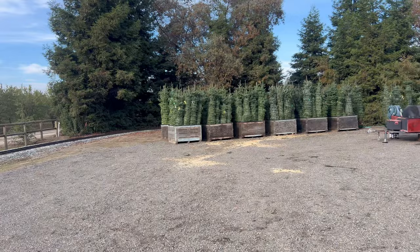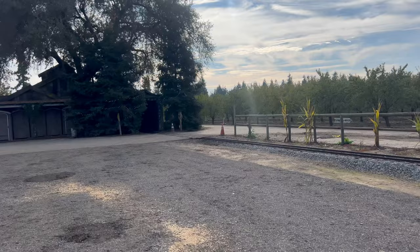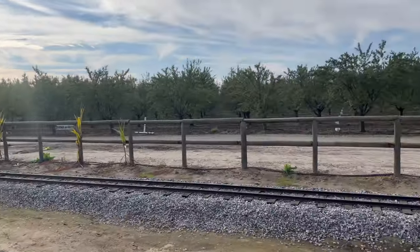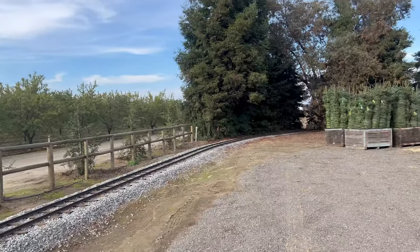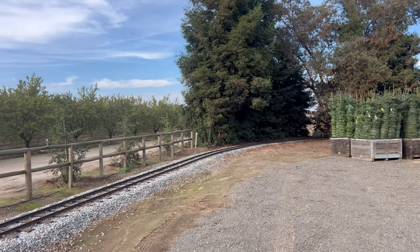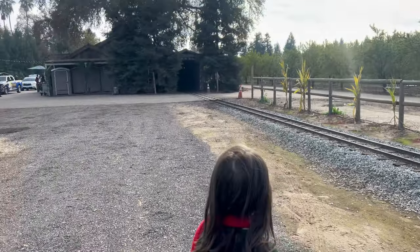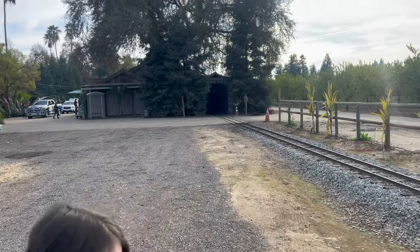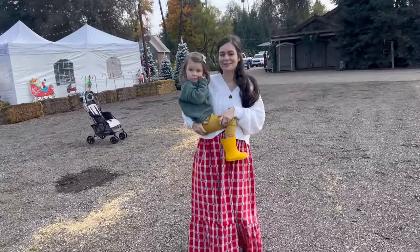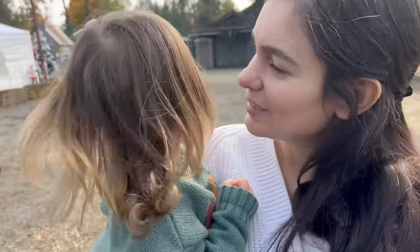We're at a really cool Christmas tree farm in Reedley, California. What's really cool is they have this train that goes through the property — you can hear it behind me. It's an actual steam train with a steam engine on it. Is it coming? I hear it. I don't see it coming though. Look at that cool tunnel you get to go through.